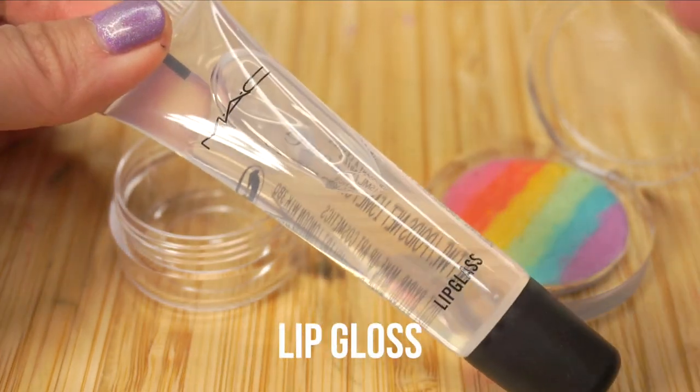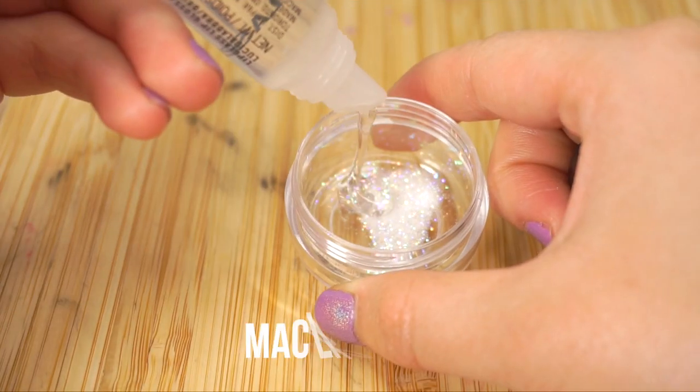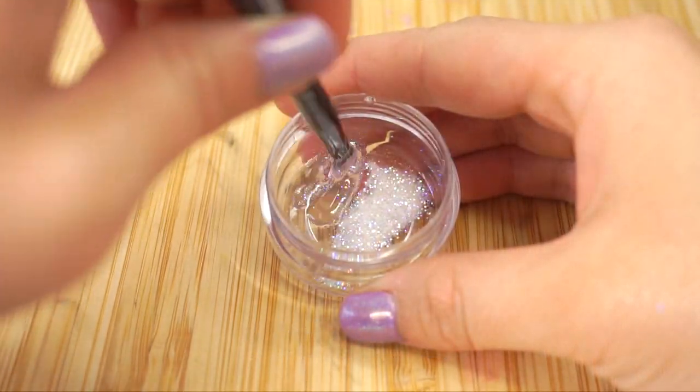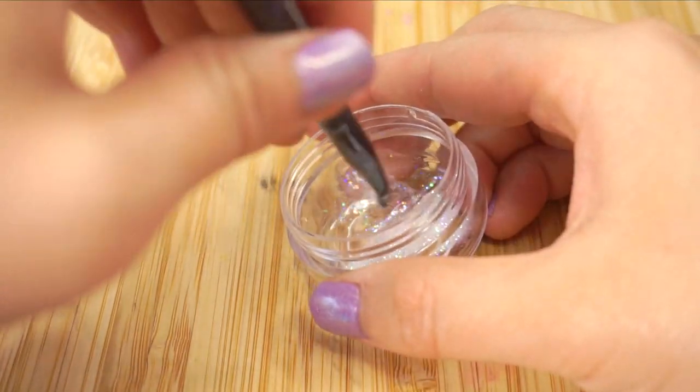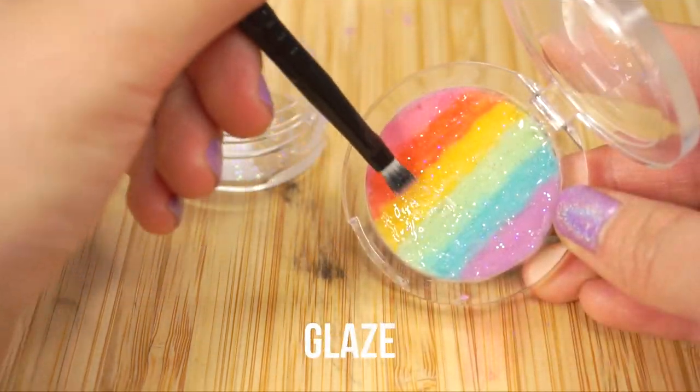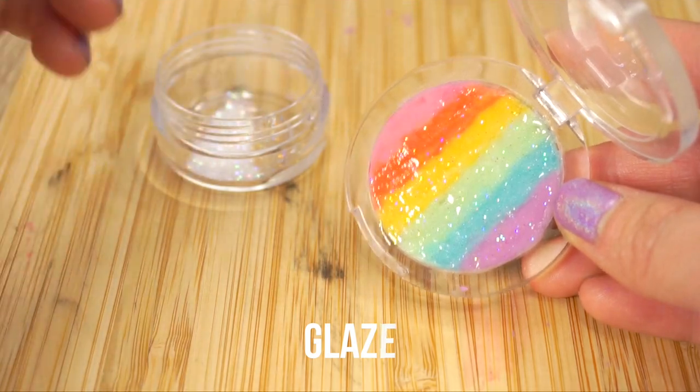As an optional extra, you can glaze the balm using lip gloss. I'm using MAC Lip Glass, which has a really nice thick texture, mixed with some edible glitter that I bought from Lola's Cupcakes and Topshop. Just mix everything together and use a brush to spread a thin layer across the top of your rainbow lip balm.